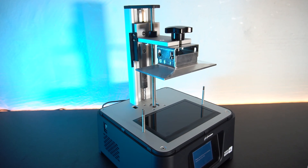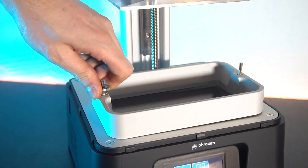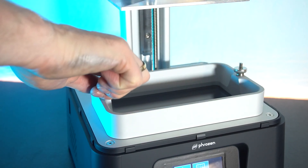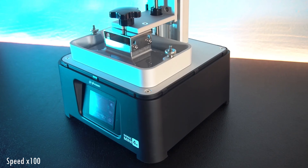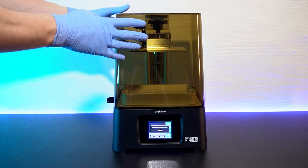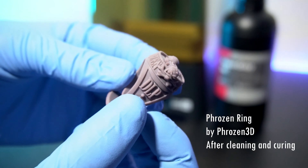The Phrozen Sonic Mini 4K offers outstanding print quality in a compact package. Its high resolution screen and precise XY resolution ensure exceptional detail. If you have limited space or a tighter budget, the Sonic Mini 4K provides an excellent balance between performance and affordability.